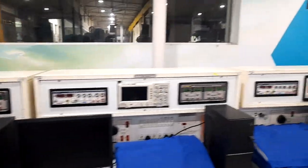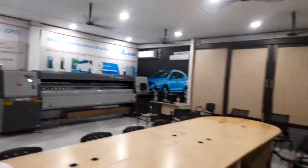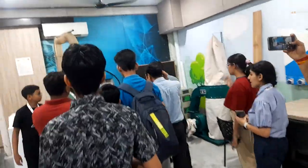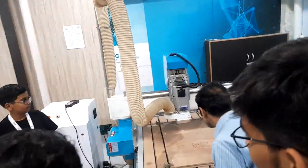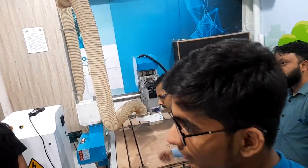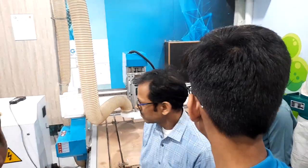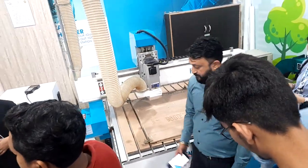This is a CNC wood-cutter — an Italian machine in which you have a wood plank. It will be a pinewood design. You will need a chair, a position for the chair, and you will need to put it as a design. This is a kind of 3D printer for wood.